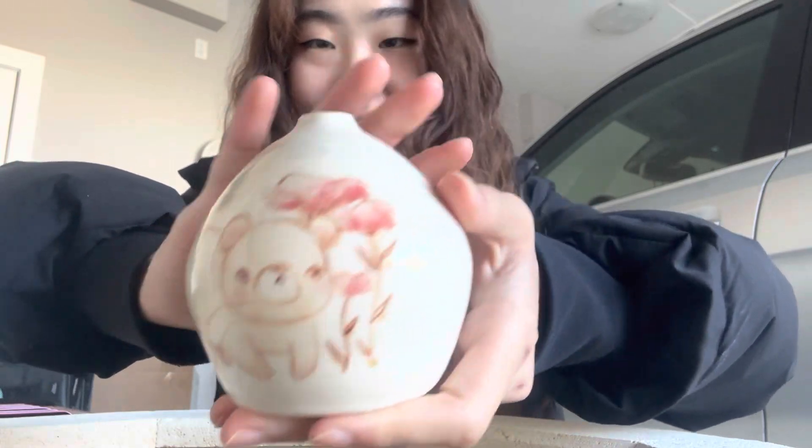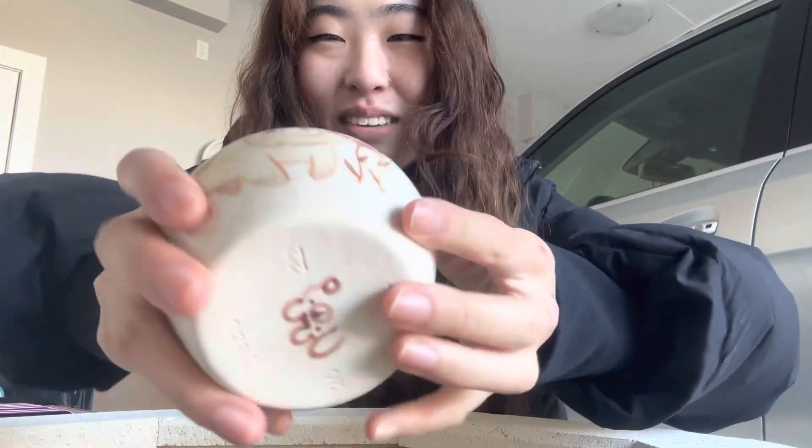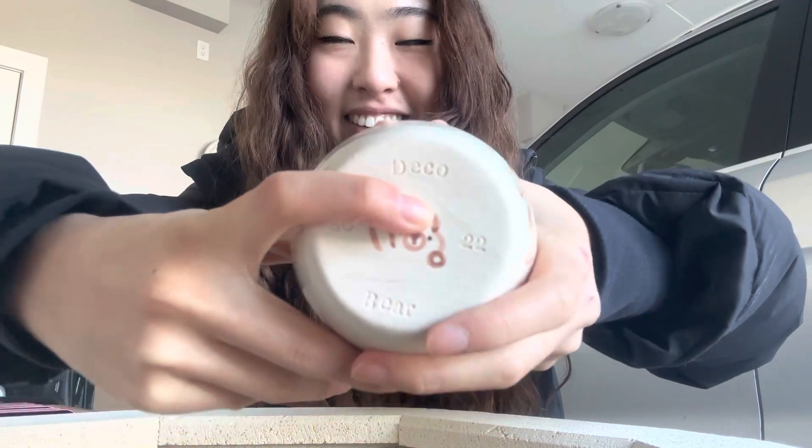Oh, that glaze. The next piece — it's a cute little bear. I really like this one, it's really cute but there is a small crack on the bottom. I don't know if you can see it right up here. Oh, darn it.